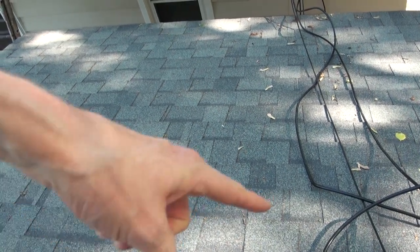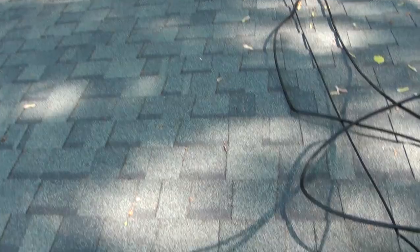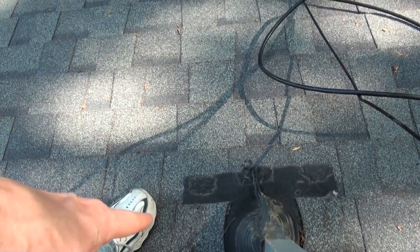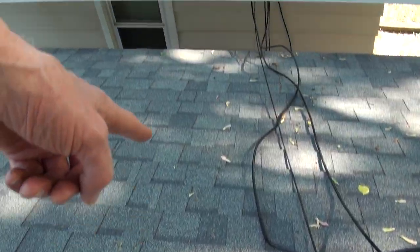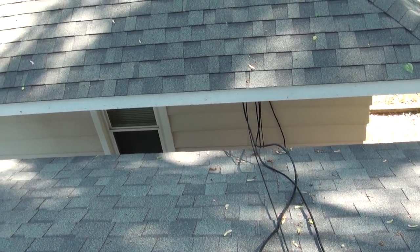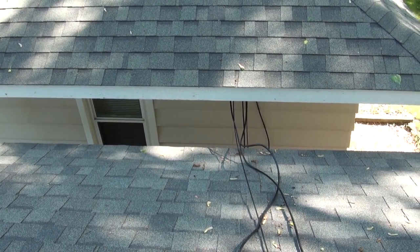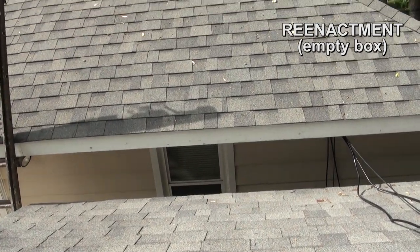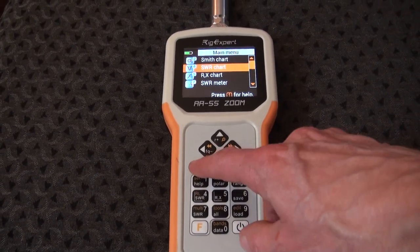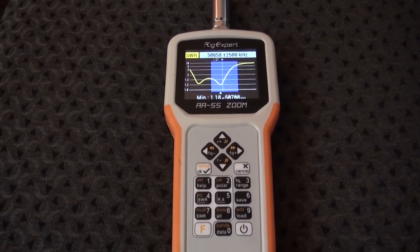Thankfully I did not slide down my roof, but what did was my Rig Expert antenna analyzer. I set it down next to the mini tower foot and it just went and fell all the way to the pavement — smack! The whole time in slow motion, I thought for sure I was out $400. Instead, it still works perfectly. Credit goes to RigXpert for a hell of a product.